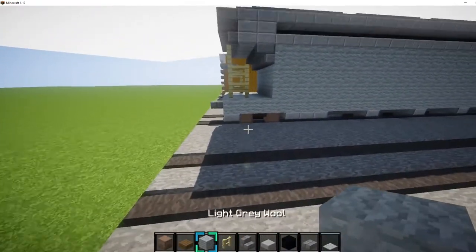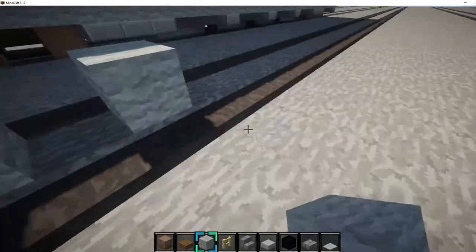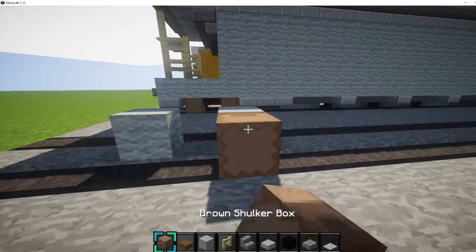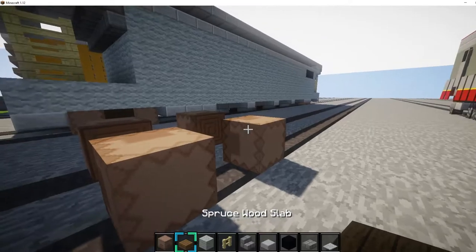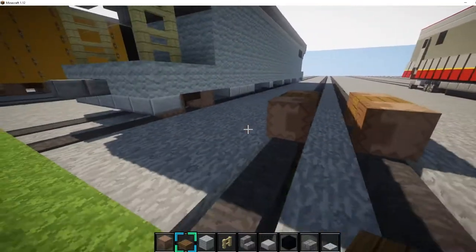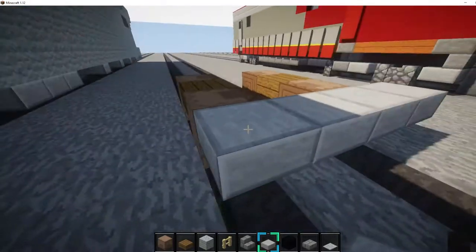First we want to do the wheels. What we want to do is place any block right here, two blocks in between, and place two brown circle blocks like that. Then two on the other side like that. And place a slab in between them like this. Then we want to get stone slab and place them like this, so it's hanging off the edge.